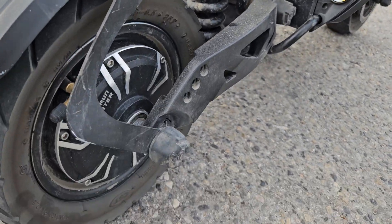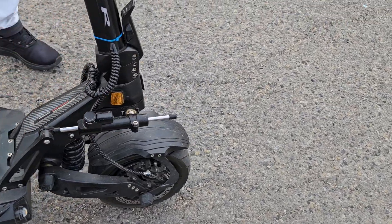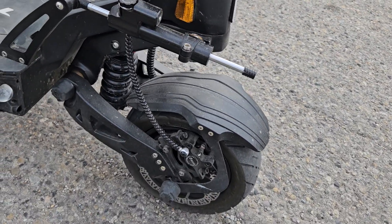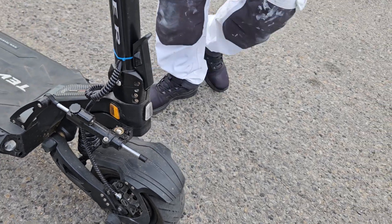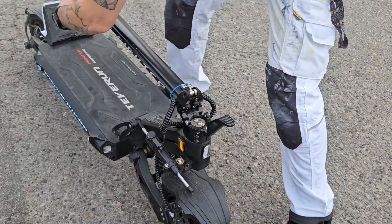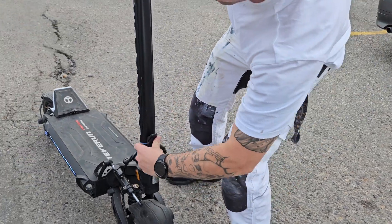It has a horn. Down here you've got adjustable suspension front and back — you can make it harder or softer. You can also adjust the steering dampening: stiffen it for faster speeds or loosen it for slow, easy turns. It also folds up.